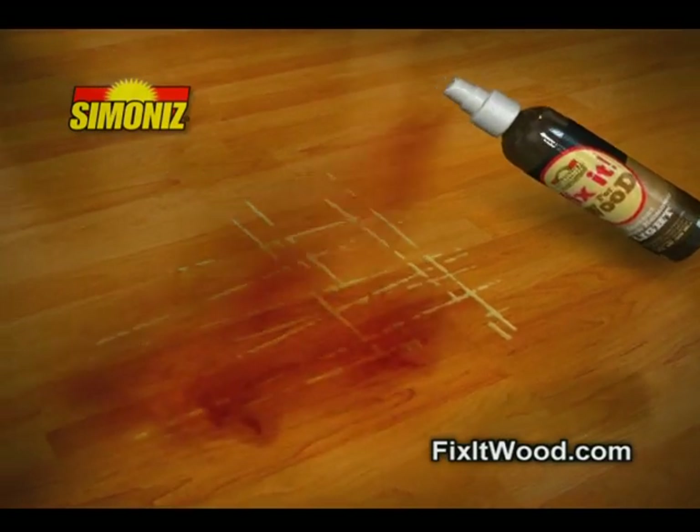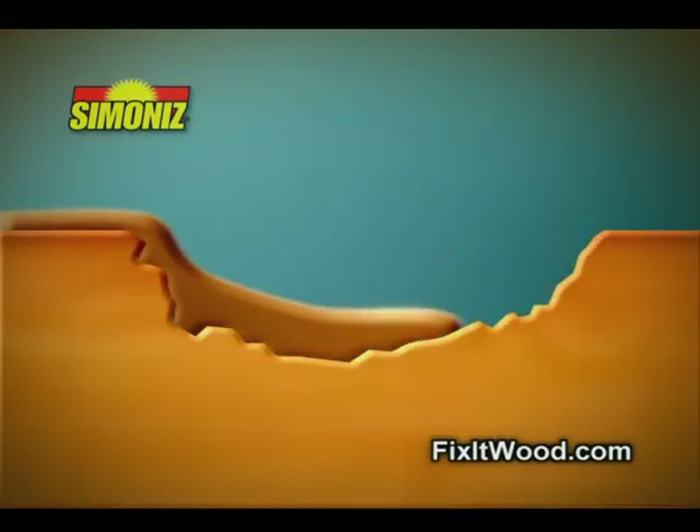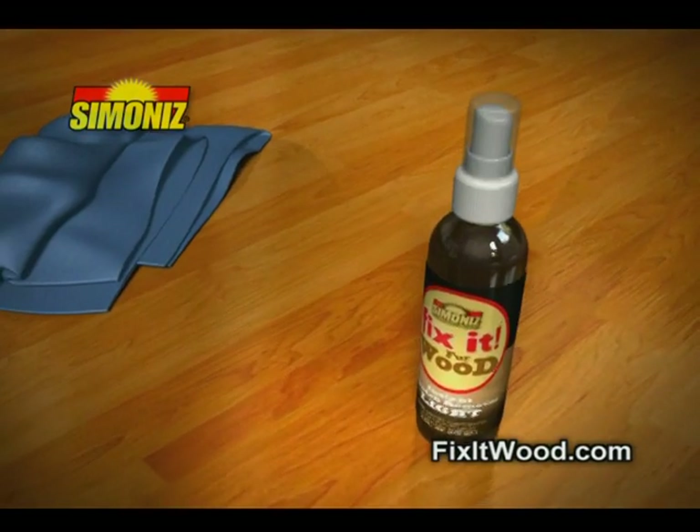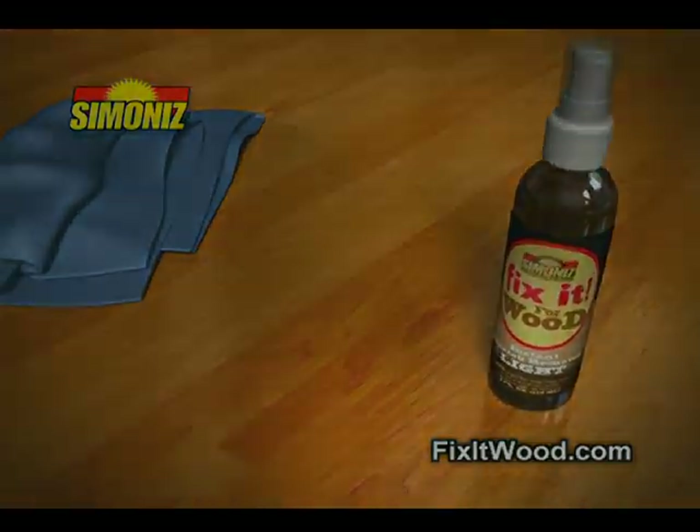Fix-It penetrates deep, extracting the natural oils and colors of the wood, filling, sealing, covering up the scratch so it disappears like magic, naturally. I'm gonna spray it away, really. I'm gonna spray it away.